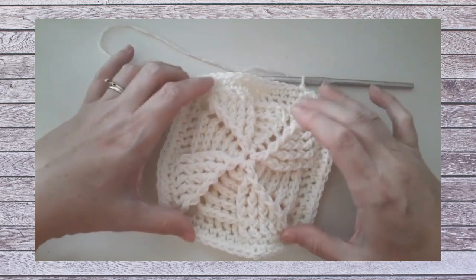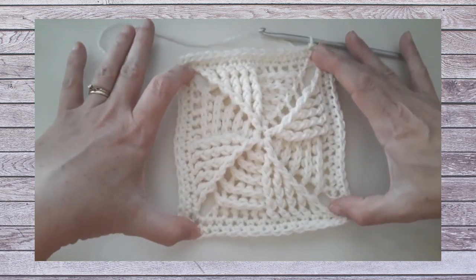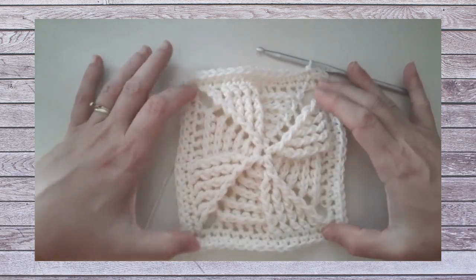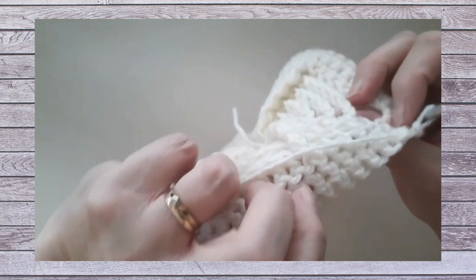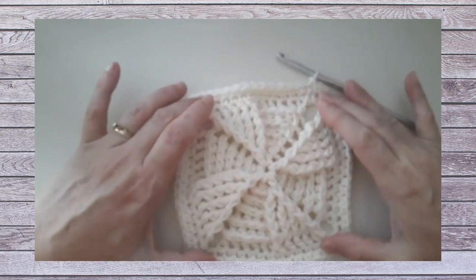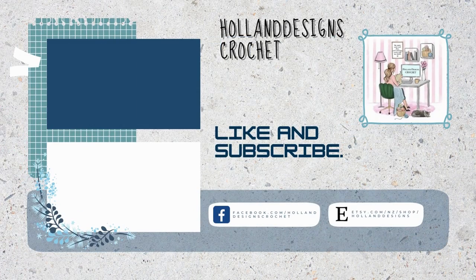My square still looks a little misshapen, but as you join them together they will definitely stretch out and hold their shape better. The reason they misshape a little is because the textures are pulling in different directions. That's what the back looks like, and here's the front — this is always the right side of the pattern. You can tell by looking at the single crochet stitches which is the right side versus the wrong side. So that is the completed pinwheel square.